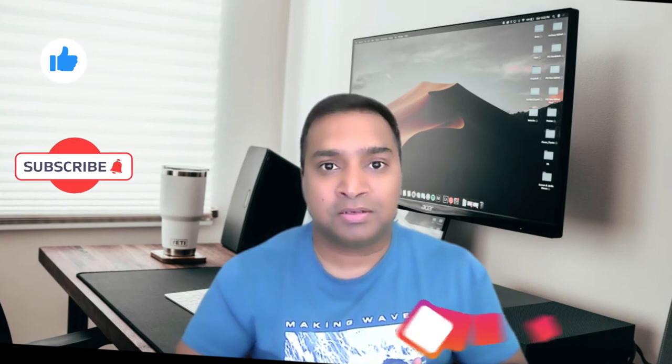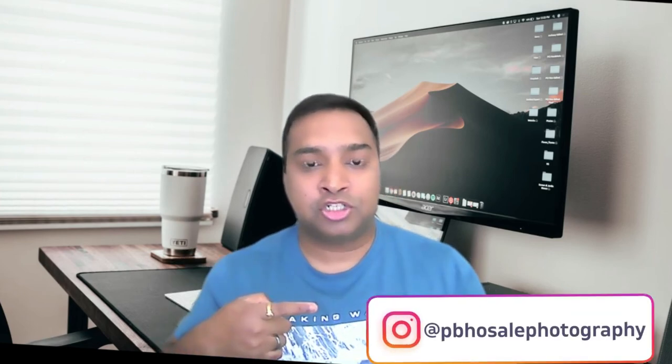I hope you liked this video. If you did, please hit the like button and the subscribe button. That's my Instagram page — if you're on Instagram, follow me there as well. Your support is going to take this channel a long, long way. Until next time, guys — see ya!